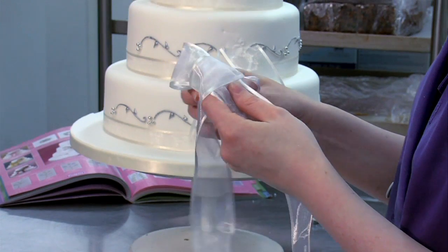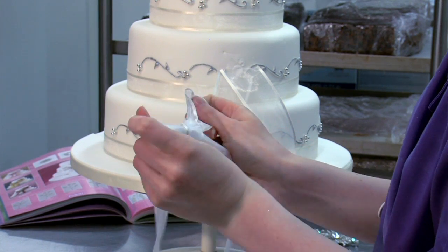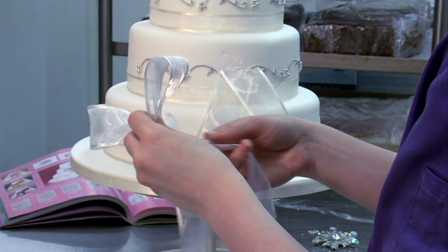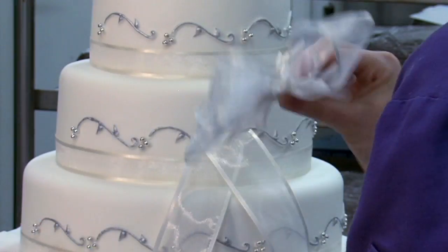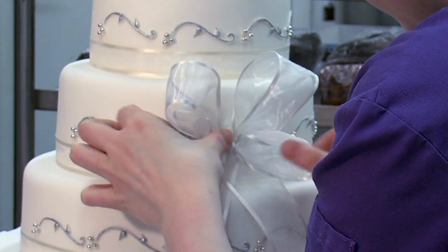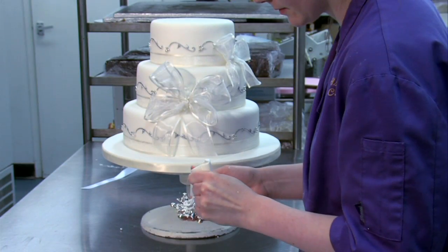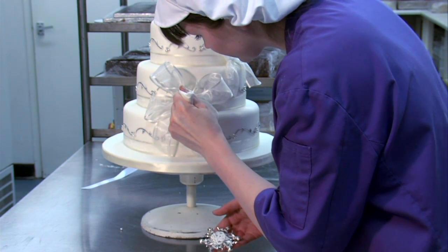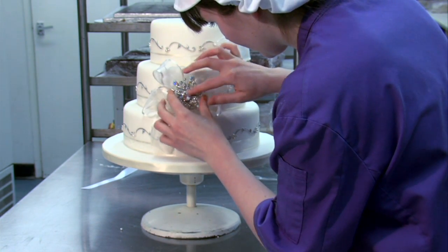Cut two ends for both bows and stick them first onto the side of the cake. Make two double bows with the ribbon, tying a normal bow, then tying a second one on top. Stick the bows into position, then stick the bow onto the ends using royal icing. Then put some icing onto the back of the brooches and stick them in position, holding them in place until they're steady.